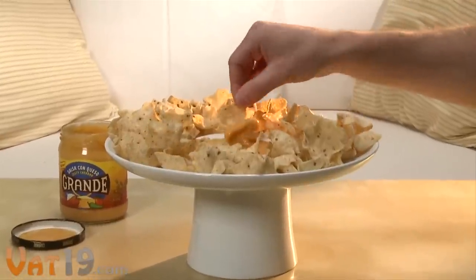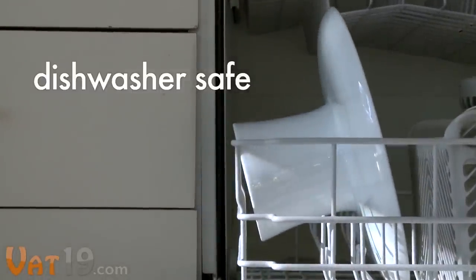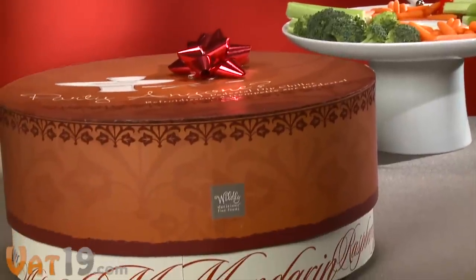It's also microwave safe for serving hot dip and dishwasher safe for easy cleaning. Each set includes four dipping forks, all packaged inside this elegant gift box.